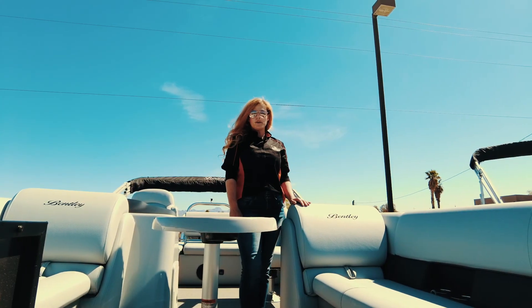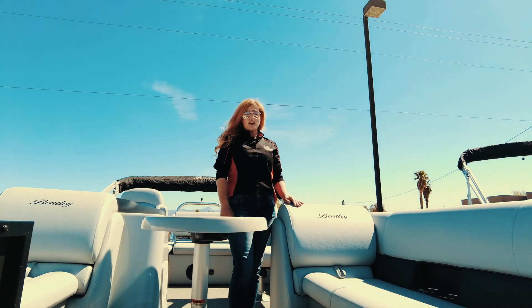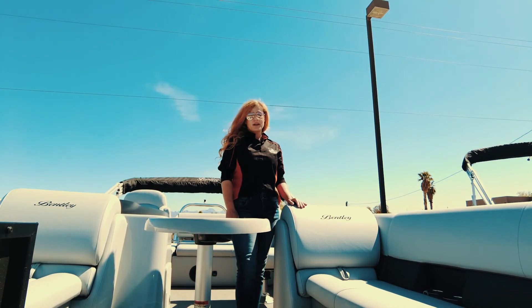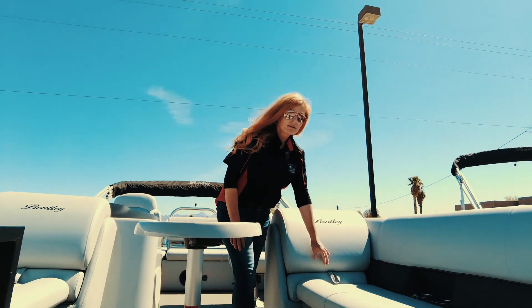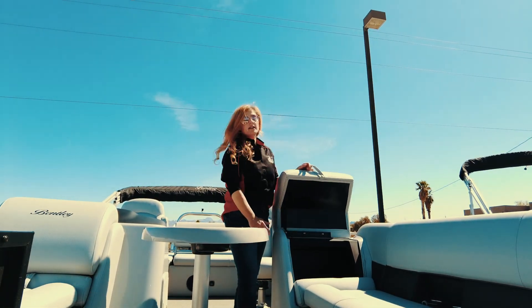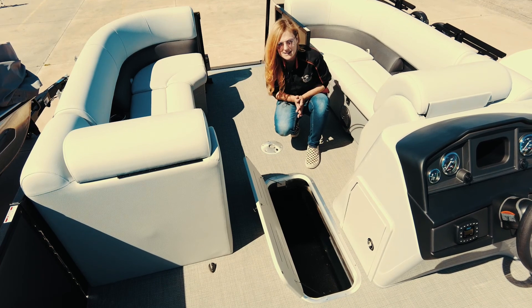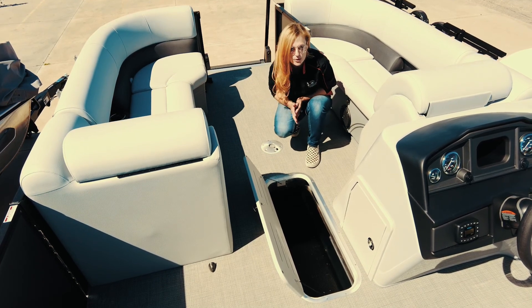Here in the bow of your boat, you have lots of passenger seating. Under the seating, you have massive amounts of storage — the best part, all of your seats are on hinges. Just past your removable table, your center log has a massive ski locker. Tons of storage.